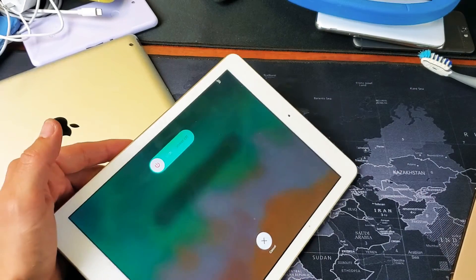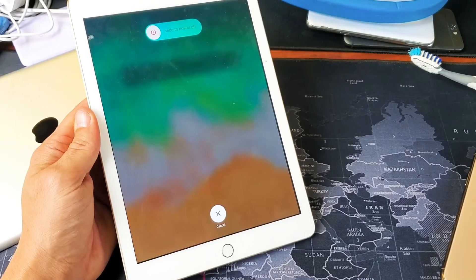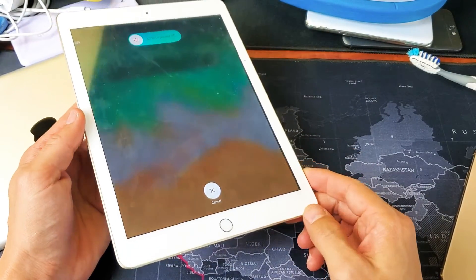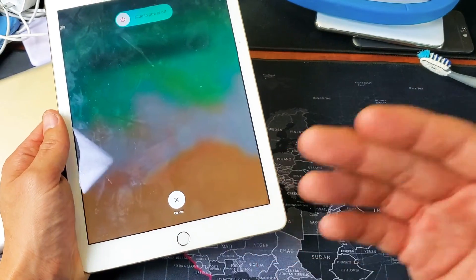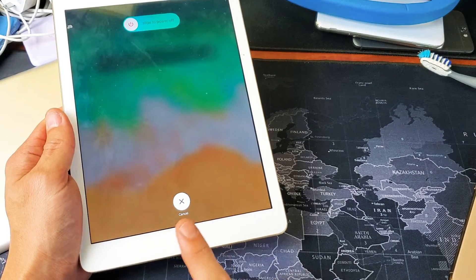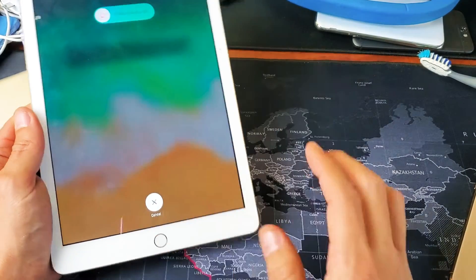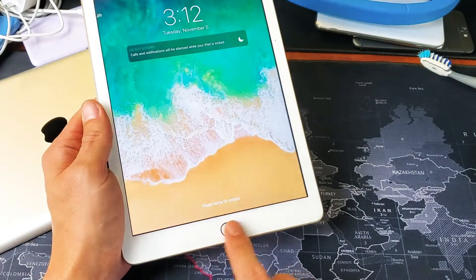I'm going to show you how to do it — very simple. Now first of all, take note that it's going to depend on what kind of iPad you have. It doesn't matter if you have an iPad Pro, iPad mini, whatever, but this one here has a physical home button. So if you have a physical home button it's a certain way to do it; if you have no physical home button then it's another way.